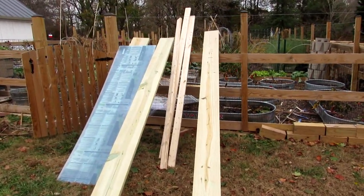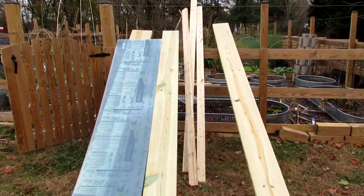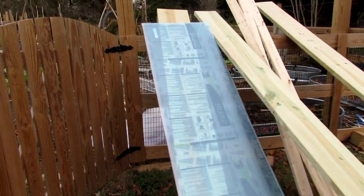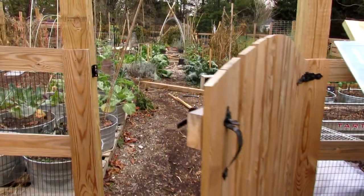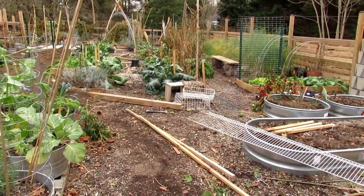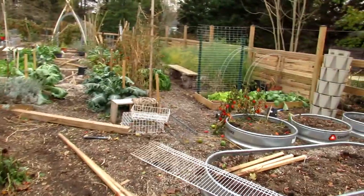Welcome to the Rusted Garden Homestead. Today is November 9th. These are materials that I'm going to be building a cold frame with — I'll have a video on that coming out soon. It's really time, especially in Maryland Zone 7 or zones where you get freezing winters, to really start putting your beds to rest.